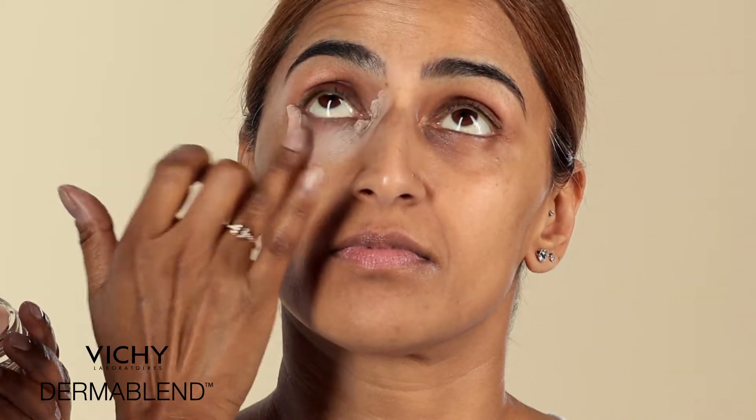I'd like to suggest you use an under eye corrector — they come in four shades. I'm choosing an apricot shade. It looks a bit dark when you first see it; you think it's not going to be right for me. But it does the job.